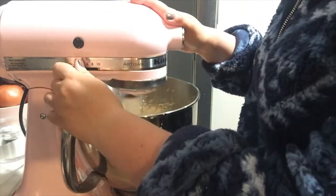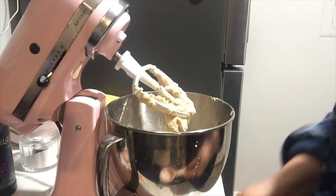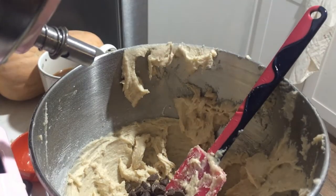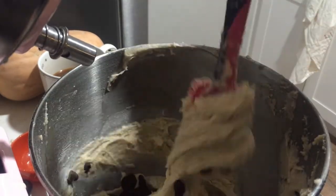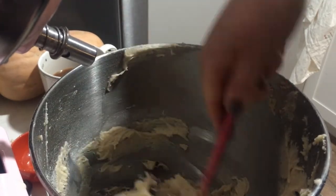I'm increasing the speed slowly. I ultimately decided to add another quarter cup of the gluten-free flour because the batter was kind of wet. I folded in the chocolate chips and the dried cherries, and set the batter in the fridge to chill until I was ready to bake.